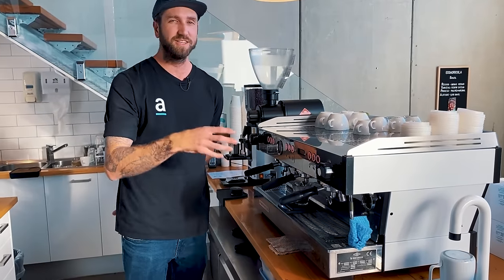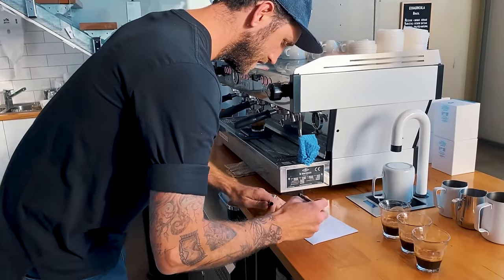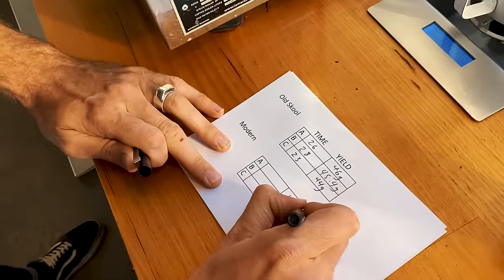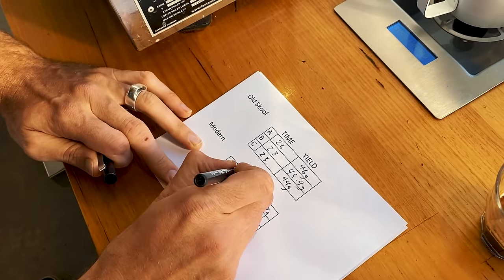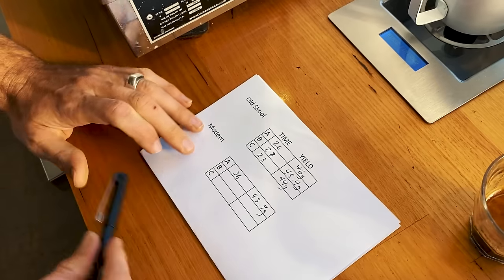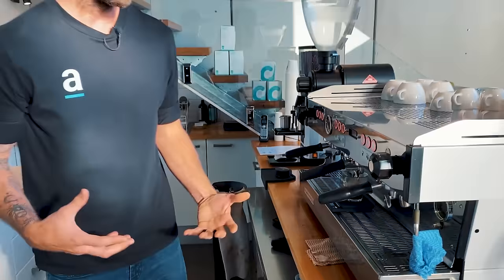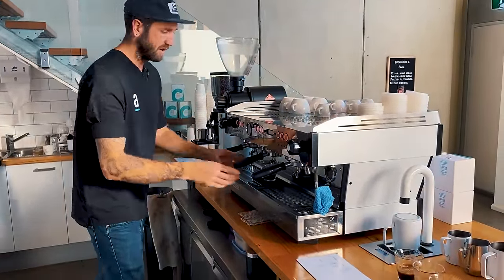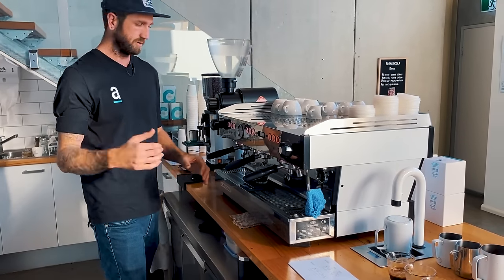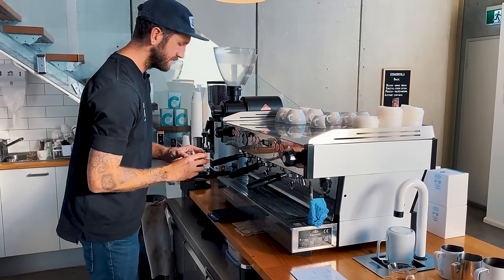Straight away I've actually got a 36-second extraction. I got 45.9 grams of yield. So our yield is reasonably consistent, but 36 seconds of extraction time. That means I've gained a whole eight seconds on top of the old school method — eight seconds of opportunity to extract more flavor from that coffee. So ideally I'd be changing my grind size if I was hitting 36 seconds all the time, but you can see from my old school method that I'm not really sure what I'm going to hit consistently.